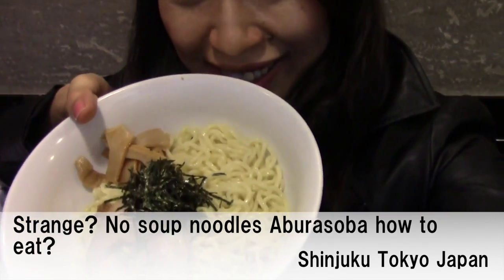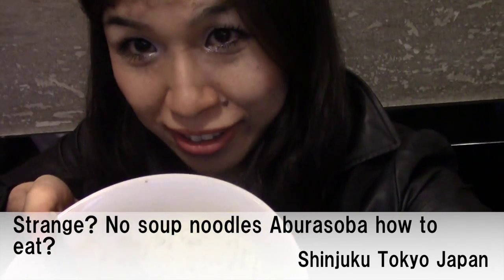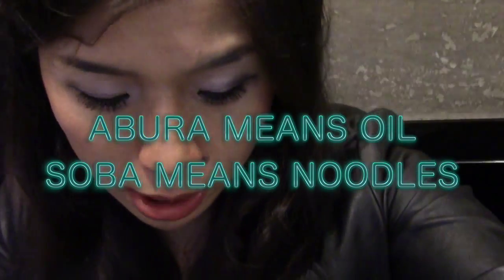Can you see? This is noodle but without soup. It's called agura soba. Agura means oil, soba means noodle. And how to eat this?